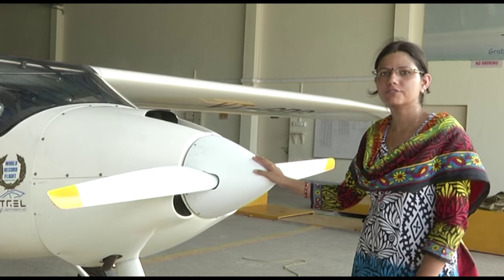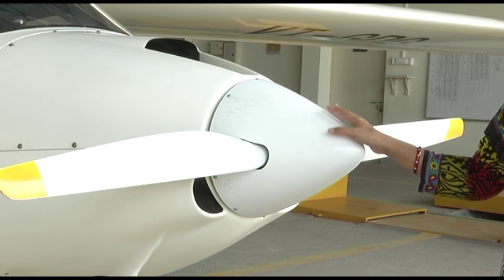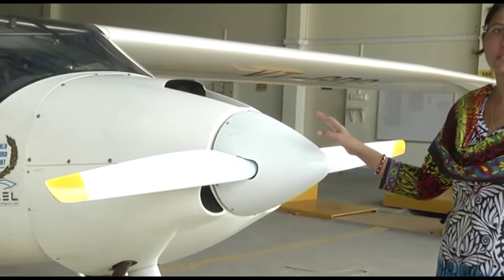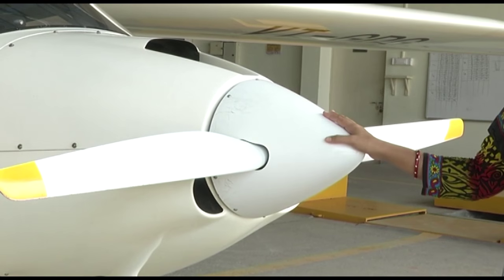This is the Sinus 912 aircraft, which is a motor glider and its manufacturer is Pipistrel. Today we will discuss the structure and the instrument panel of this motor glider.